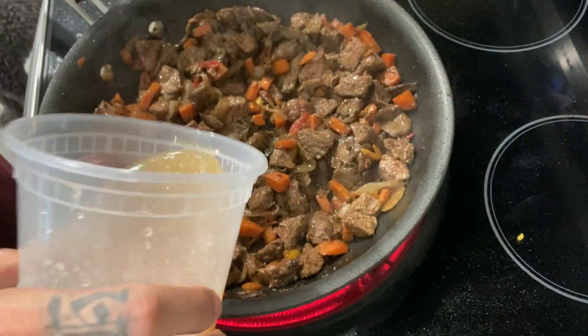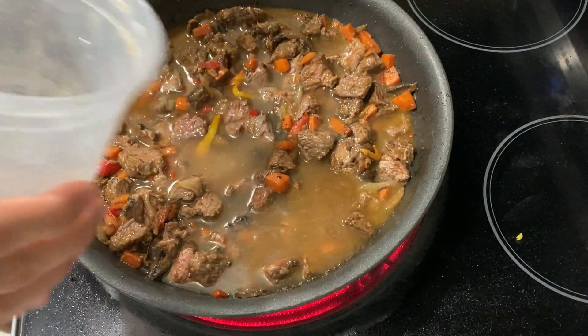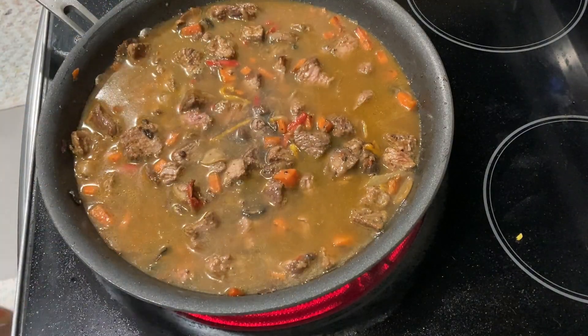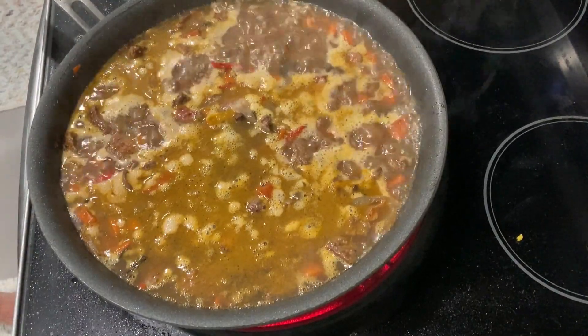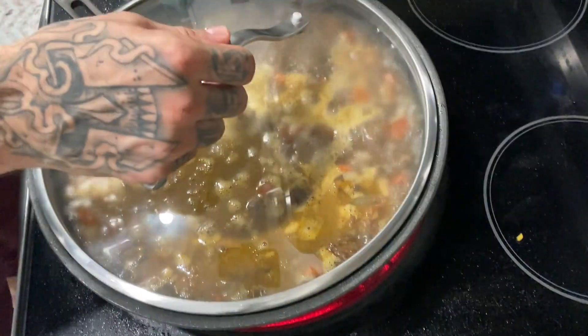We're gonna get ready to pour the broth, chicken broth. That's a homemade one. If you don't have it, you can use water. We're gonna simmer and cook for 50 minutes. Top of the pan.